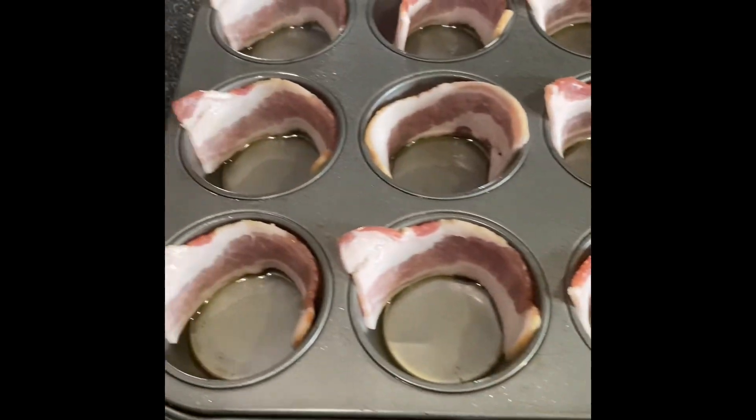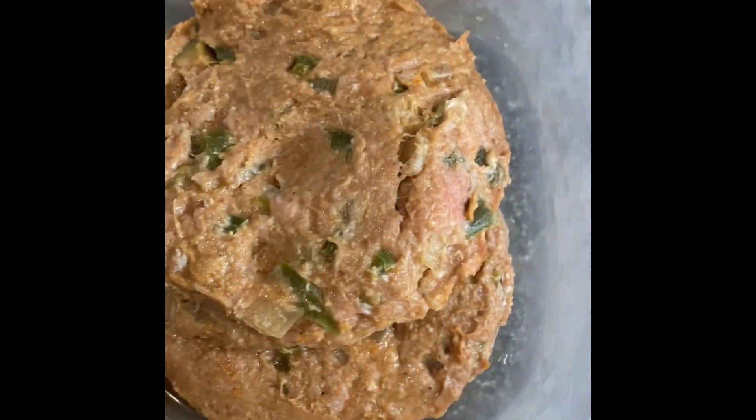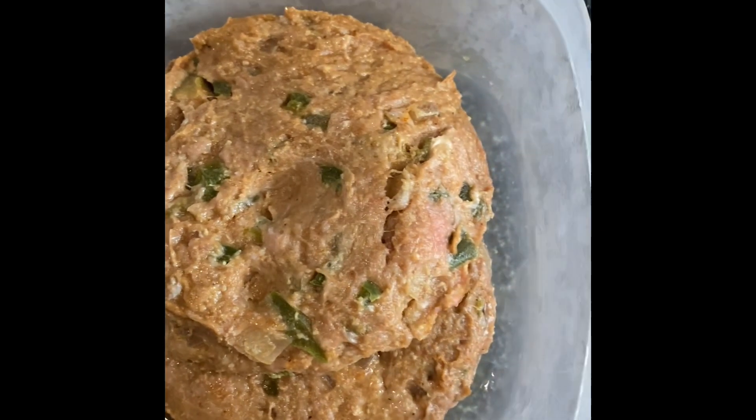Line the walls of the muffin pan with bacon. Put a little mozzarella cheese in the bottom. Mix up some ground meat — this is turkey, and I've put in bell peppers and onion.